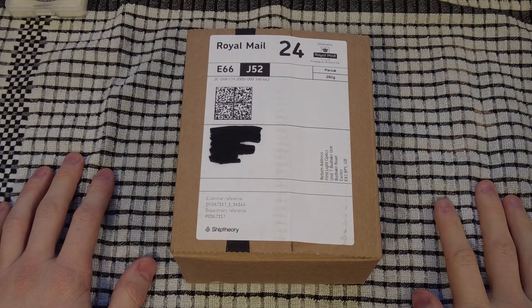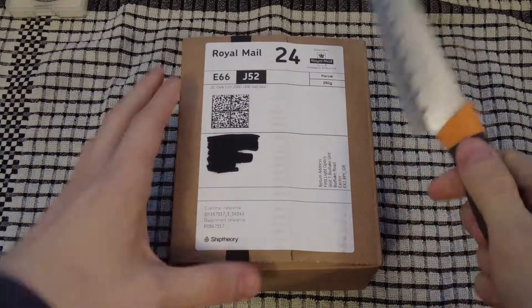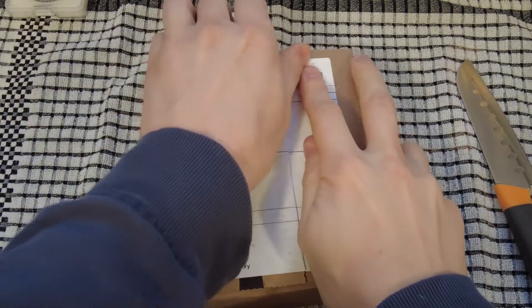Hi everyone, so I've got a small unboxing for you today. It's probably one of the more mundane things that could be unboxed to do with astronomy, but nevertheless let's dive straight into it. What I've actually ordered here is...